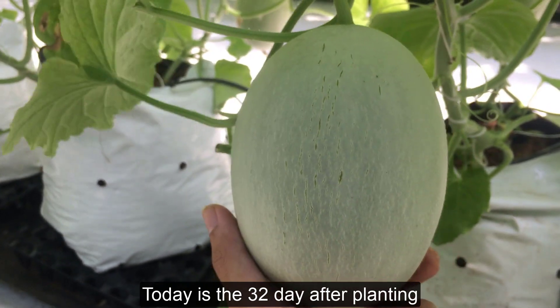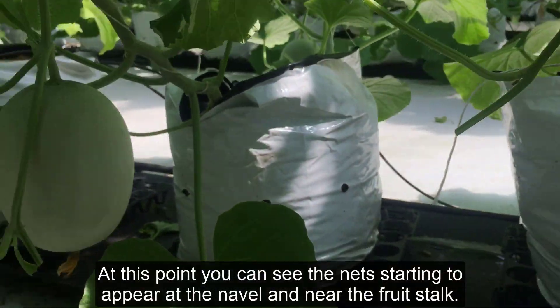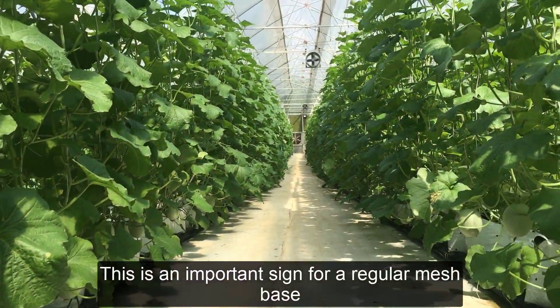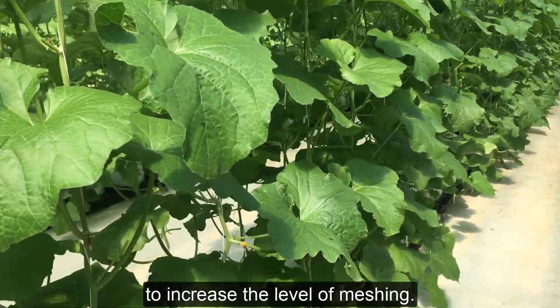Today is the 32nd day after planting. The fruit weight has averaged 550 grams. At this point you can see the net starting to appear at the navel and near the fruit stalk. This is an important sign for a regular mesh base. You can add Kano 3 plus KNO3 through the leaves every 2 to 3 days to increase the level of meshing.